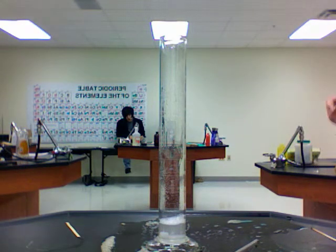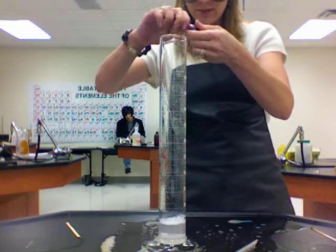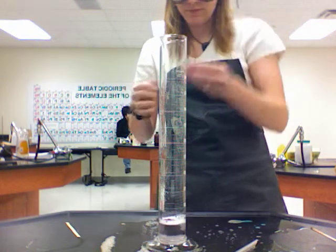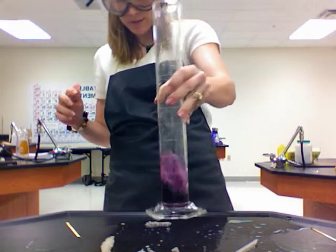And just because I like to make things pretty, let's add a little bit of food coloring to it. I'm in the mood for some purple, so our elephant's gonna have some purple toothpaste. So I'm just gonna mix all that together.